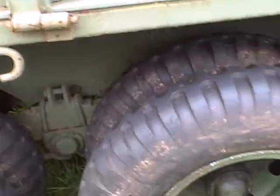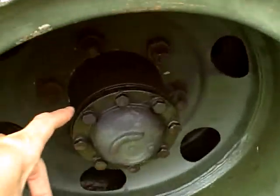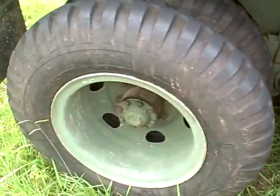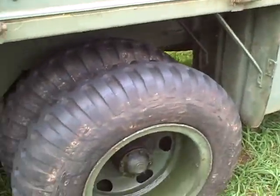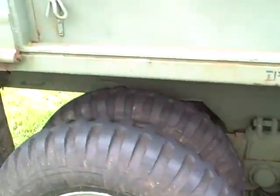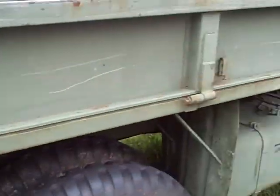Here's the only thing wrong with the truck — it leaks a little oil right here at the inside wheel cylinder. That's the only thing wrong with this whole truck. I think the seals are $7. But that's the only thing wrong with the truck.